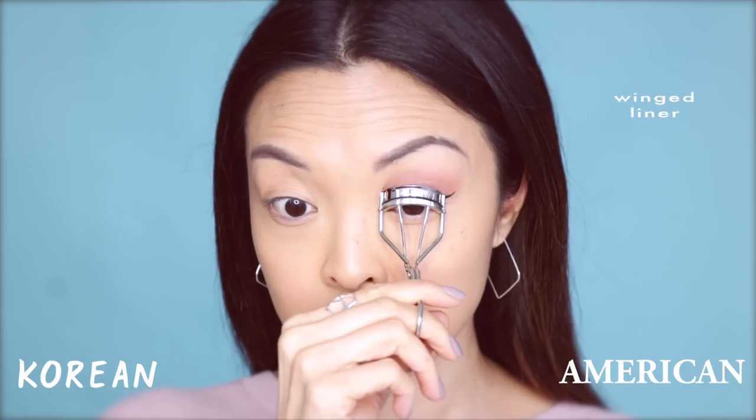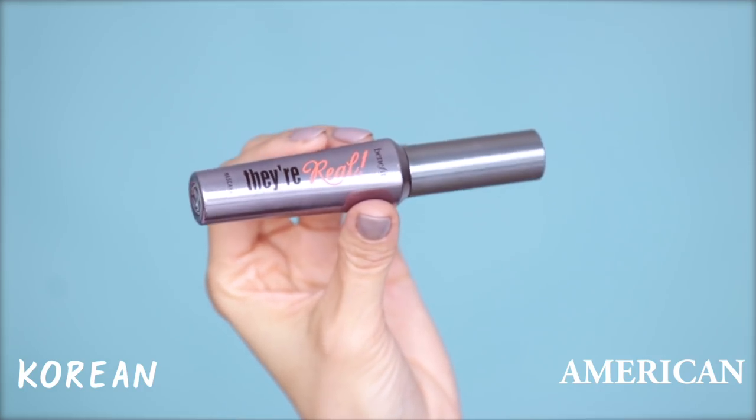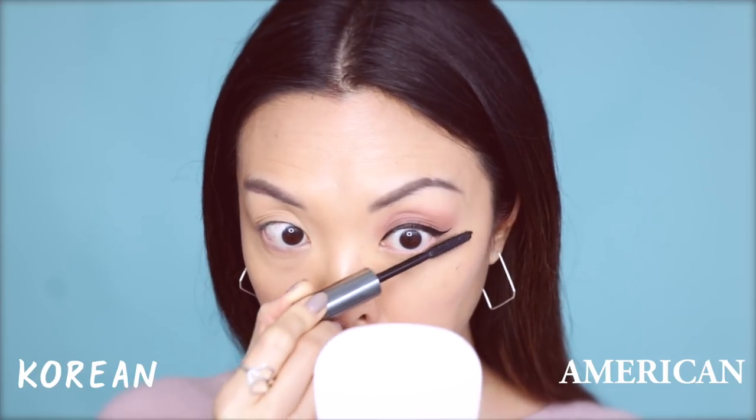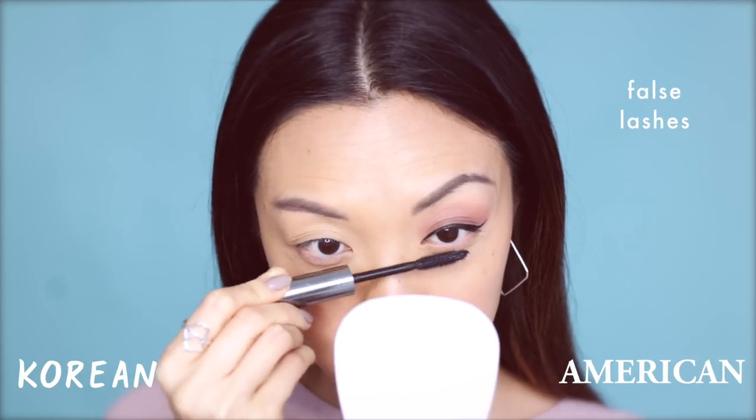Now I'm going to curl the lashes and then apply Benefit's They're Real Mascara. This is also one of my favorites to give long, luscious lashes without the clumps. Following that, it's time for strip lashes. On the American side, I find lashes are a must. These are Huda Beauty's Camille Lashes in number 16. And to finish this off, I'm going to smoke out the bottom lash line with the darker shade I used earlier.